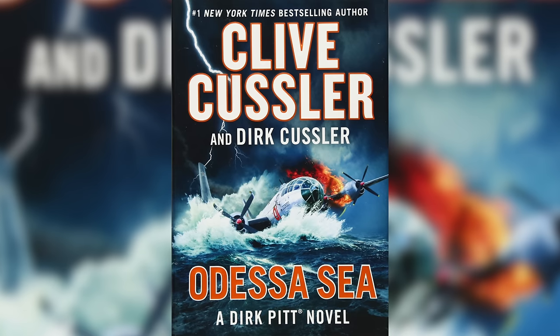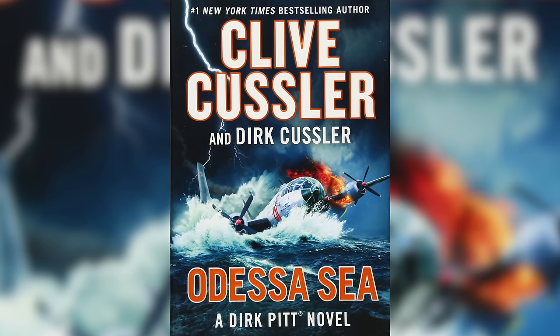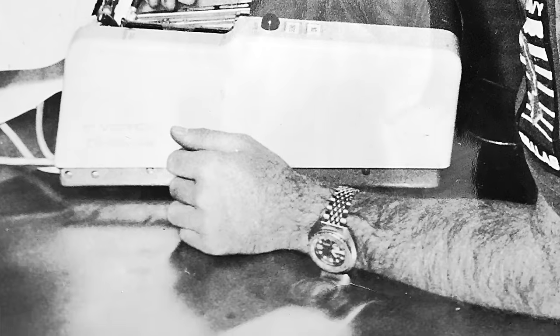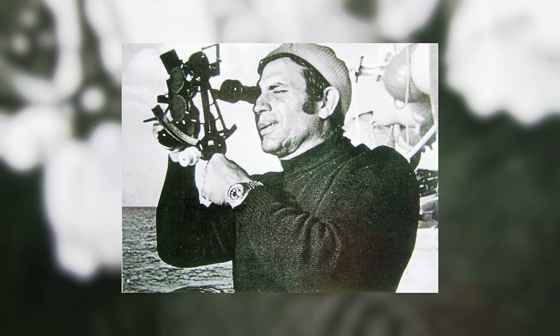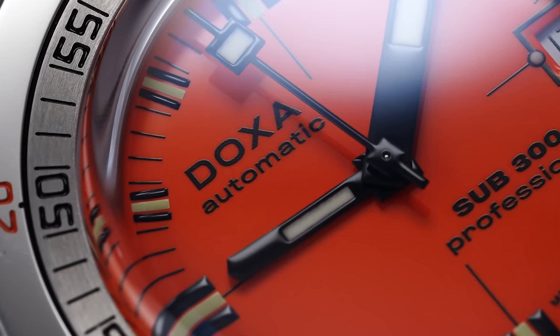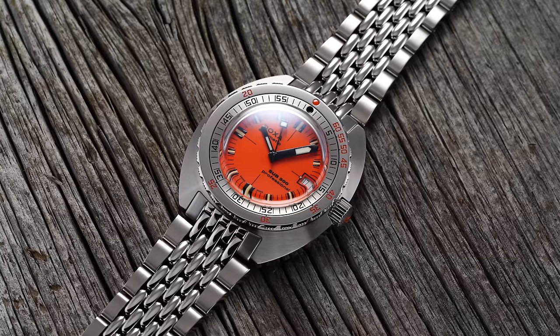The Doxa Sub is best known for its exploits on the wrist of Dirk Pitt, a fictional character featured in a series of novels by Clive Kussler — himself a serious diver, treasure hunter, and fan of Doxa watches even before becoming a famous author. Doxa watches were also utilized alongside Rolex by the US Navy, French Navy divers, and Jacques Cousteau's team of underwater explorers, making Doxa one of the most legitimate brands in the dive watch space. Like many other Swiss watch brands, Doxa was hard hit by the quartz crisis and changed hands several times before being relaunched almost as a micro brand in 2002.